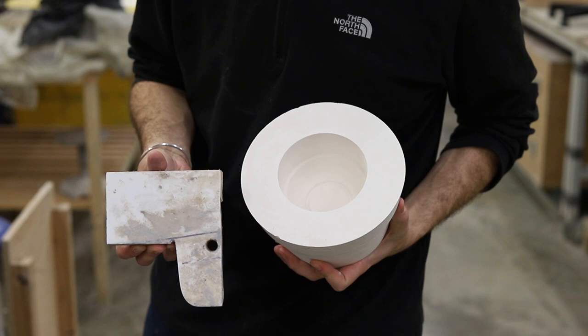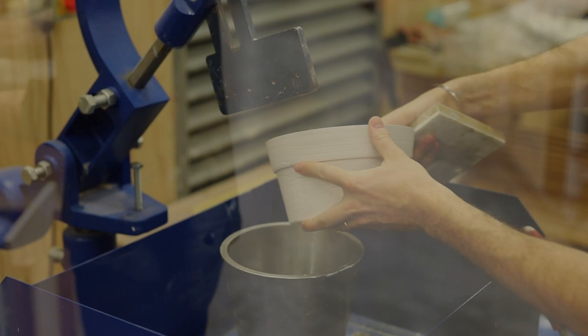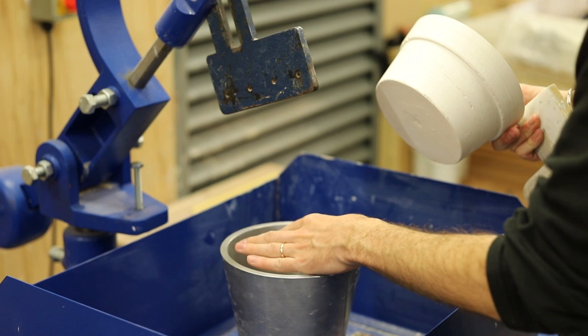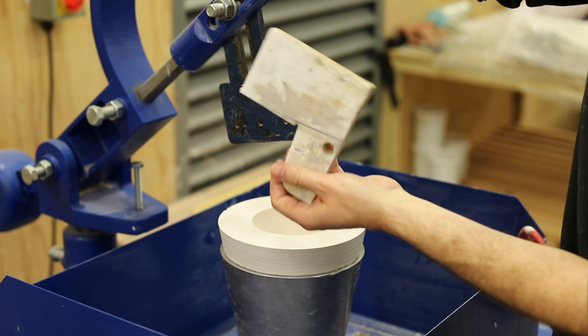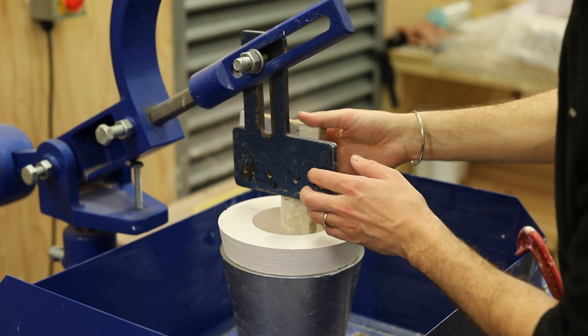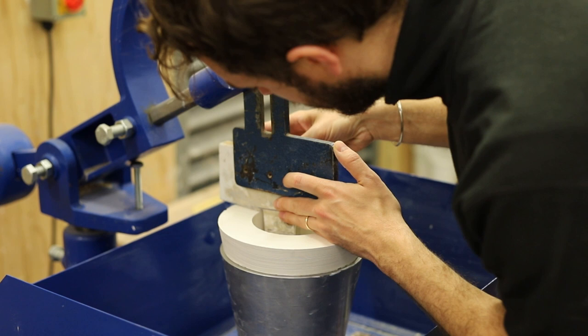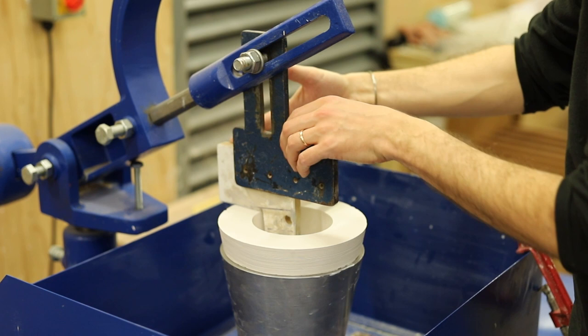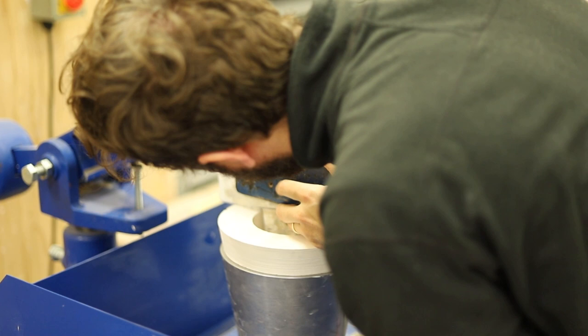The cutting tool is the inside profile of the shape that we're producing and it presses into the mould and the cavity in between the wall. This cavity in between the cutting tool and the mould is filled with clay and any excess is pushed out of the top of the mould. I'm bringing down the arm of the Jigga Jolly over the top of the mould and offering up the cutting tool by eye, leaving a very small cavity between the cutting tool and the surface of the mould, which will be filled with clay, and clamping the cutting tool to the arm of the Jigga Jolly.